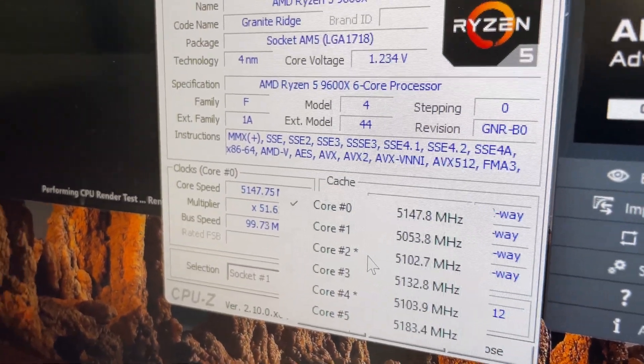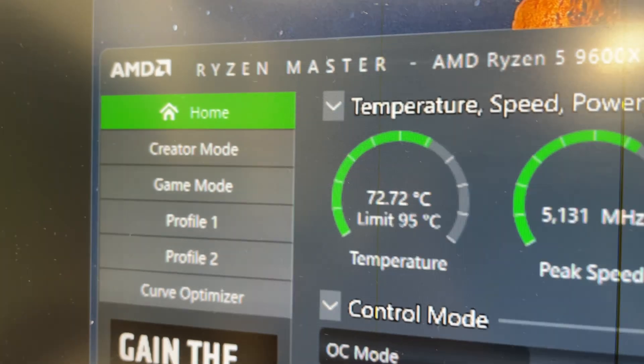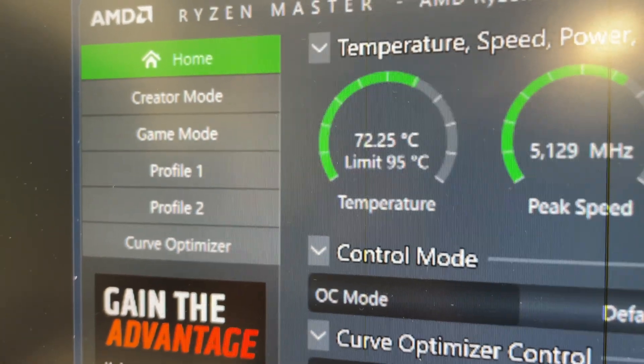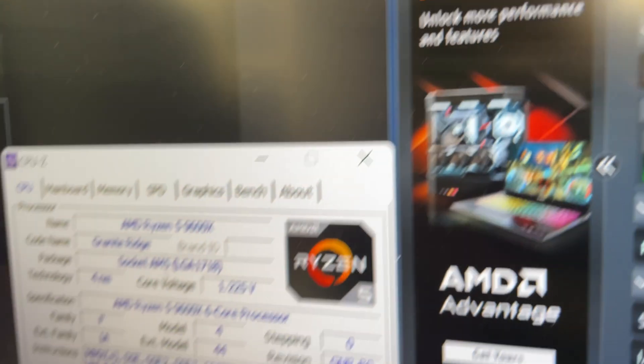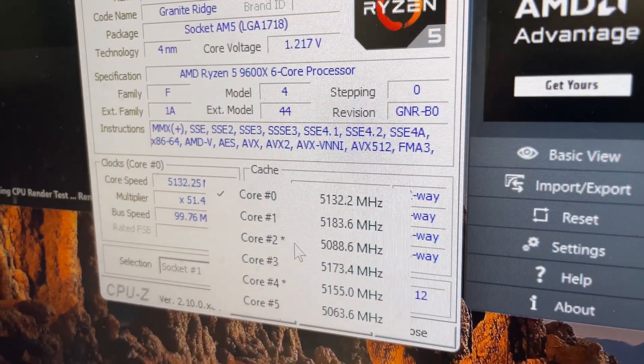Next up is our dual fan Gelid Phantom Black cooler. Frequencies look pretty good and the temperature is around the same as the previous Cooler Master cooler. The reason for that is these fans are actually spinning fairly low — it is a much quieter cooler — but you're not really getting much extra cooling performance.